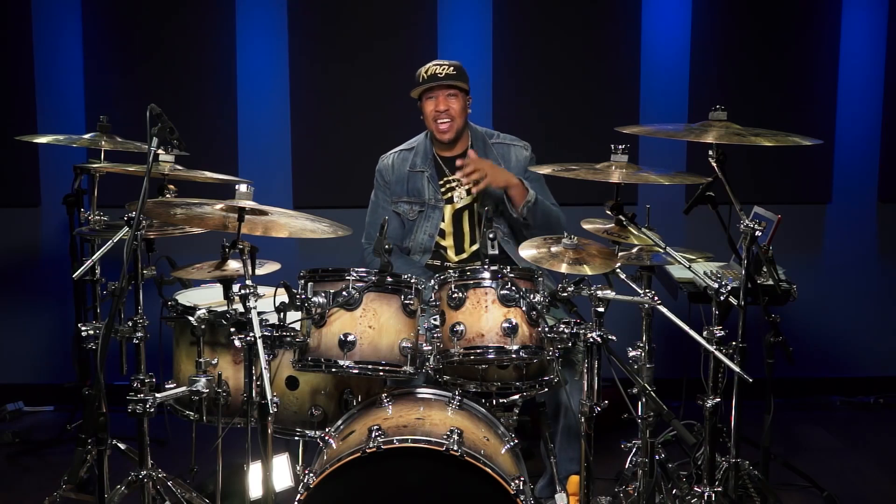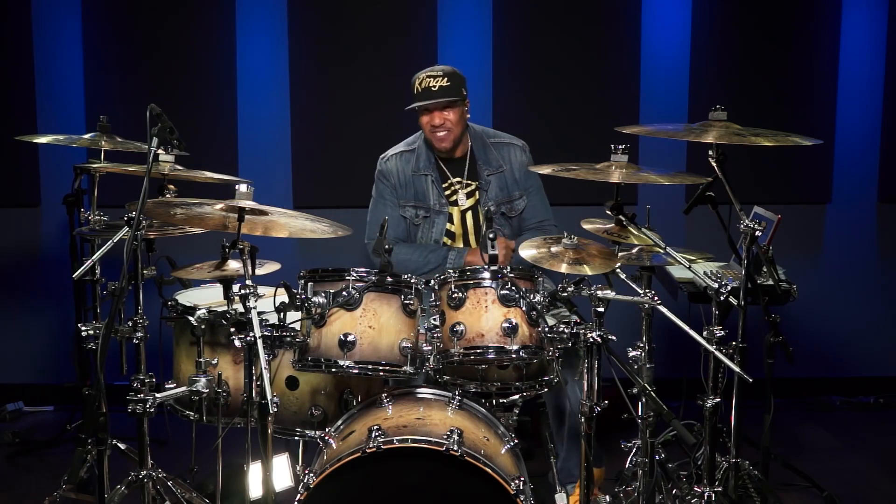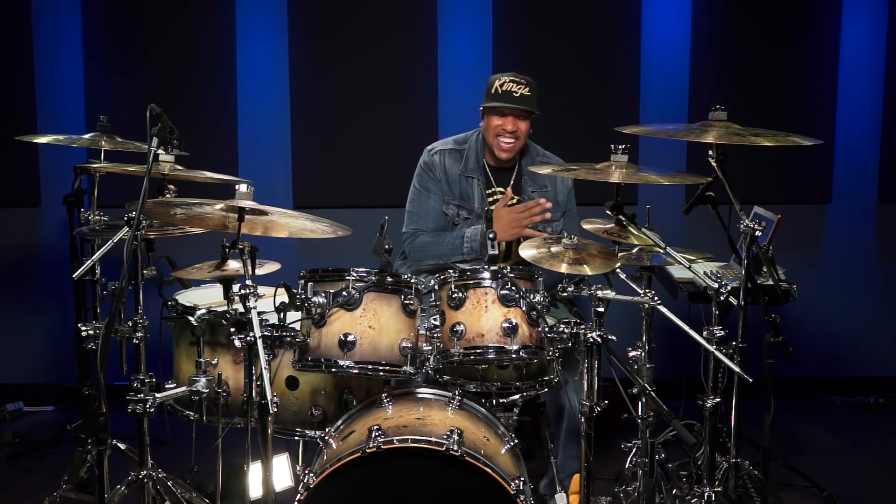Вы все знаете тех парней, которые постоянно хотят что-то добавить в грувы. А вот я больше всего люблю добавлять хай-хеты. Это же как соус на картошку, ребят. Махнуть глубоко, прям туда, когда вы добавляете хай-хеты. Эти тарелки просто супер.